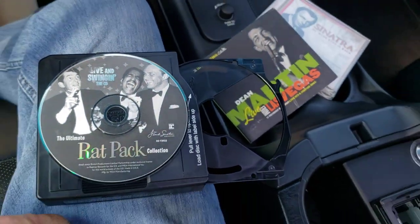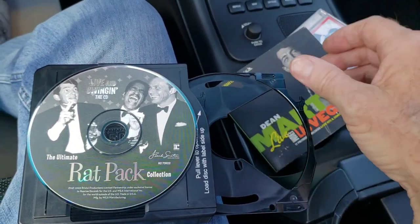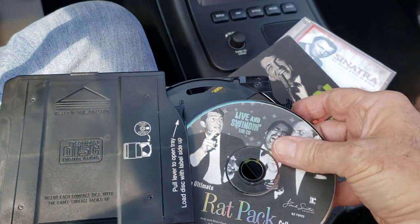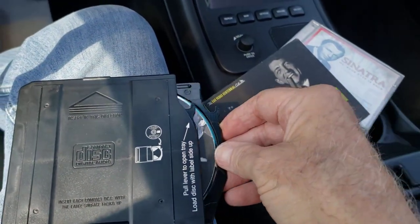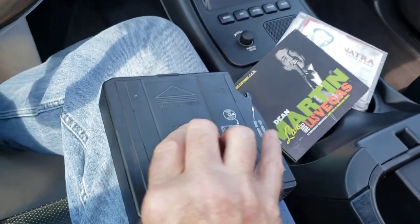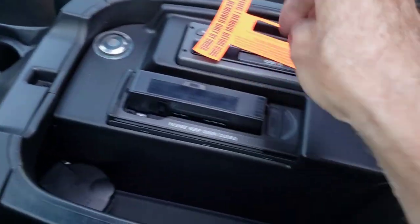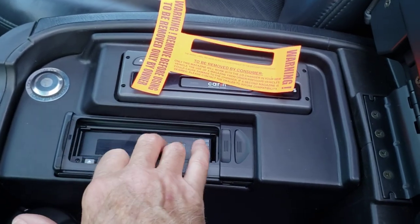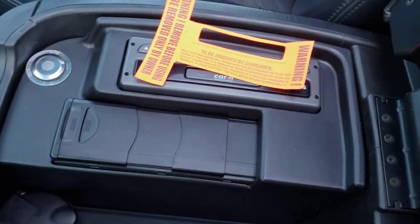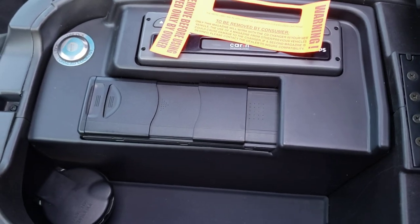To load your CDs — I already have a few loaded — you slide out the tray and then put a CD into the individual tray. There are six trays inside here. Then you insert the cartridge into the changer, just press it in, it takes it in by itself. Close the door and you will hear the discs load — you probably can't hear it on the video, but they'll load.